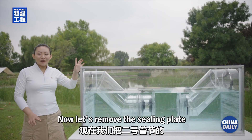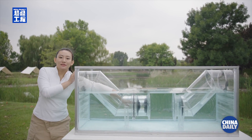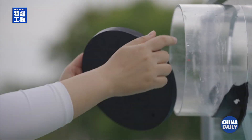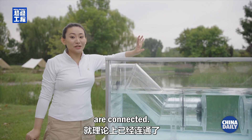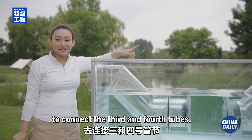The first plate is removed. Now let's remove the sealing plate of tube number two. Theoretically, the first and second tubes are now connected. Now let's use the same method to connect the third and fourth tubes.